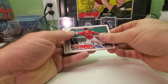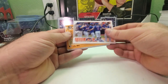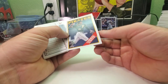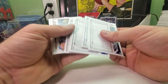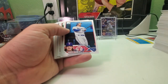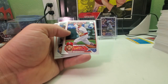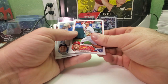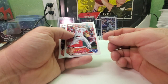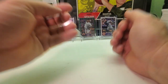Josh Donaldson, Trevor Story, Jimmy Herget, got the Mets, and O'Neill Cruz Jr. in the 88 design. Danny Jansen, Kyle Farmer, Johan Camargo, Frank Schwindel. Adam Wainwright, Shane McClanahan, Ian Happ, Giovanni Gallegos, and a rookie card of Miguel Vargas for the Los Angeles Dodgers.